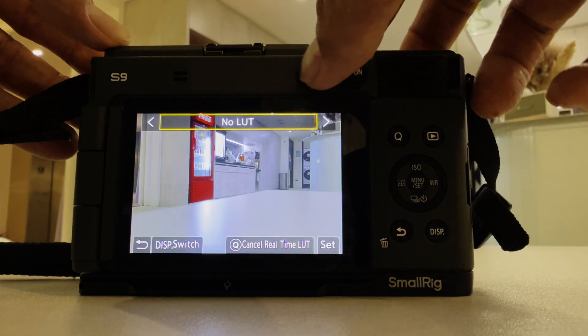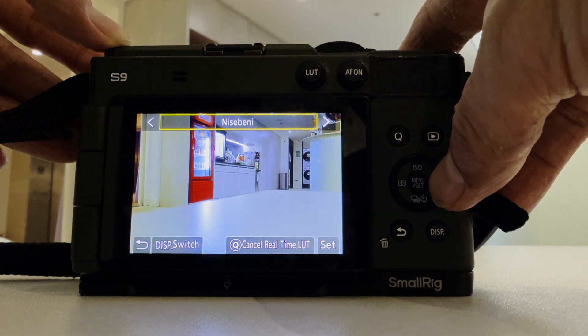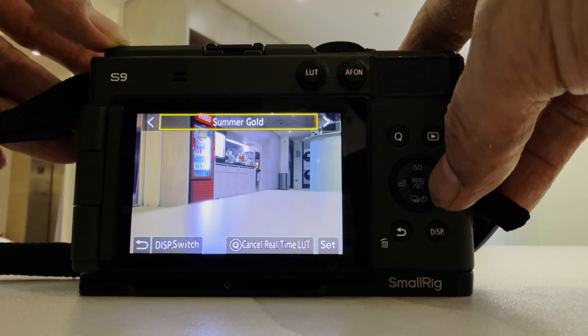The Lumix S9 has a dedicated real-time LUT button allowing users to quickly switch between installed LUTs. With this new firmware, you can now also assign the real-time LUT function to a function button on the S5II, S5IIX, or G9II. Another update for these cameras is that when using the Lumix Lab app, you now have the option to select a 5GHz connection, which should allow much faster image transfer from camera to phone. However, some countries don't allow 5GHz — for example, in Japan you cannot use it — so if you're in one of those countries, you'll have to stick with the old 2.4GHz.